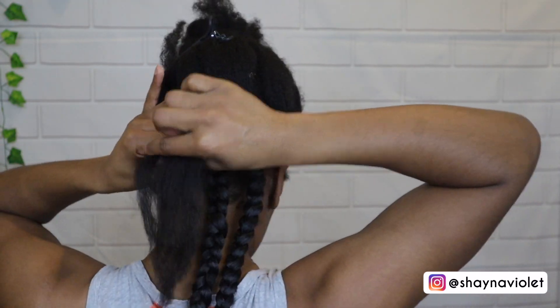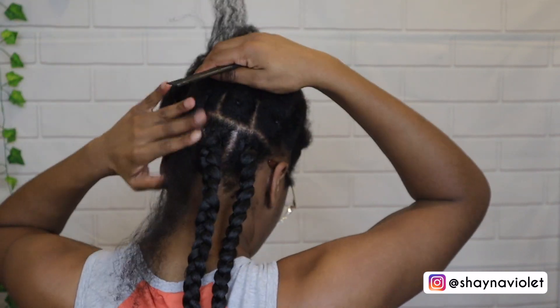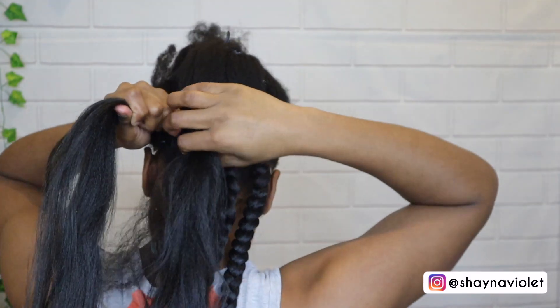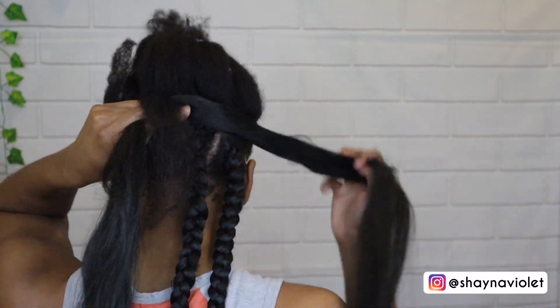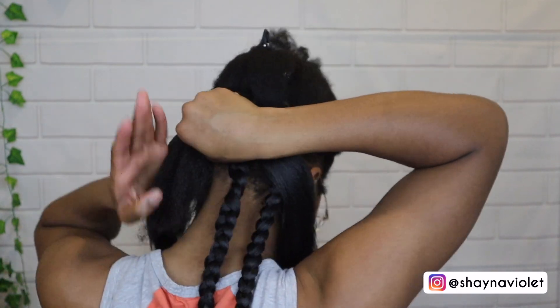I had to skip those first two braids because it literally took me — I kid you not — 30 minutes. I kept redoing the braids because they just weren't coming out right; I did them too tight for one, it was just a mess. This time around I kind of got it together.